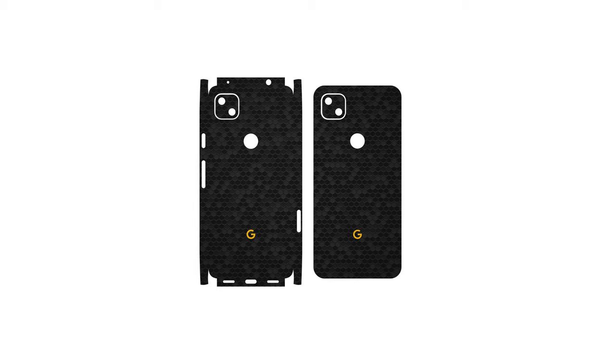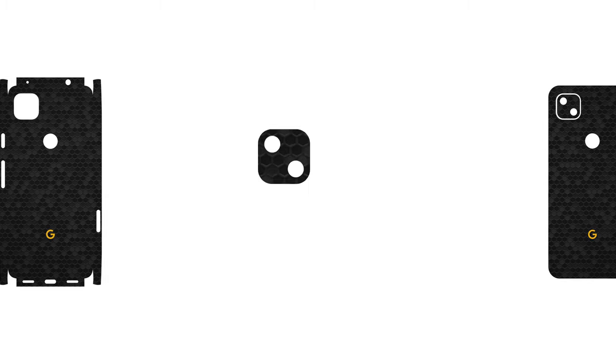Welcome back. Let's begin with the camera. To apply the camera skin, just use a sunfish.